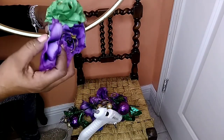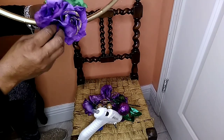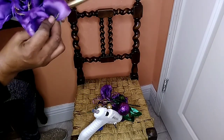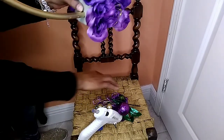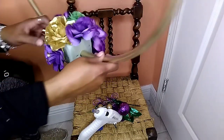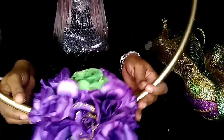Now you're going to take your additional flowers and start to fill it in — not so much decorate but fill it in — and we'll be right back. That part is finished, all the flowers all the way around.